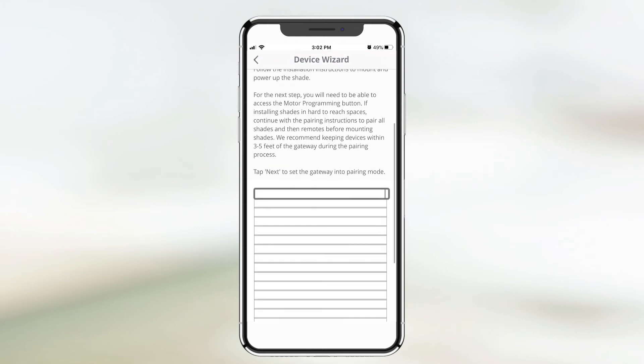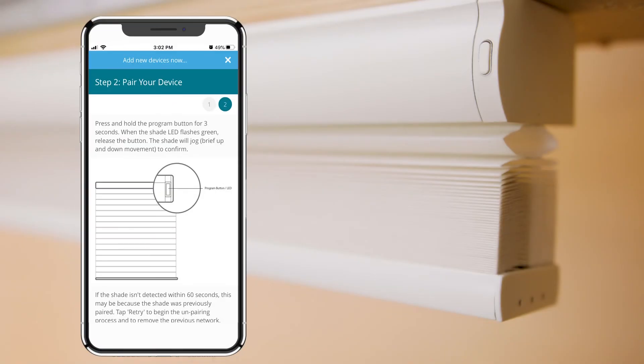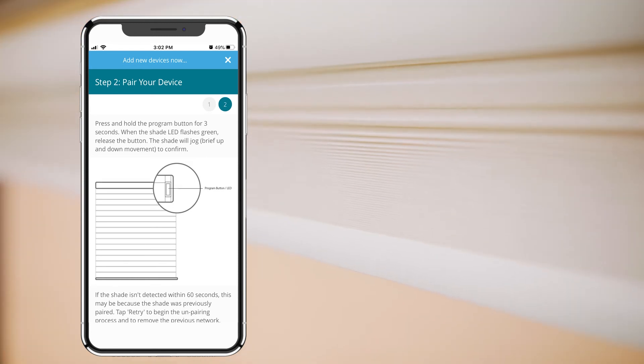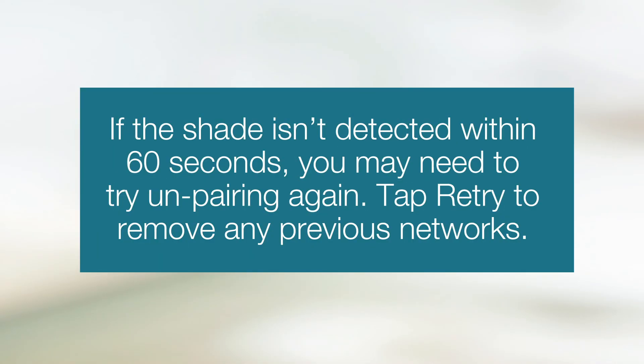Follow the instructions on the screen and tap Next when ready. Press and hold the Shades button for 3 seconds until the shade LED flashes green, then release the button. The shade will jog to confirm and the app will read Device Detected. If the shade isn't detected within 60 seconds, you may need to try unpairing again.